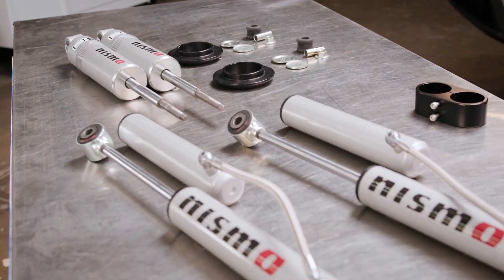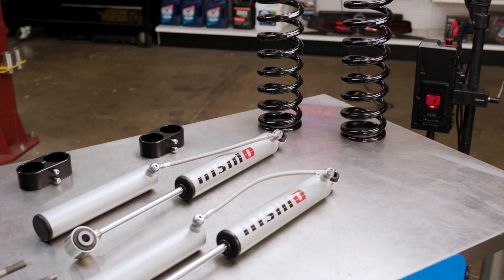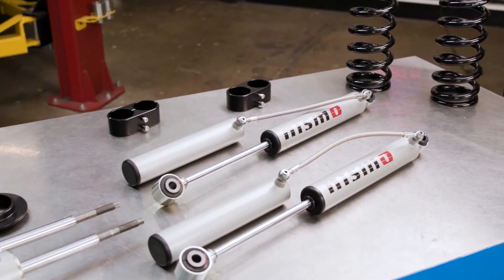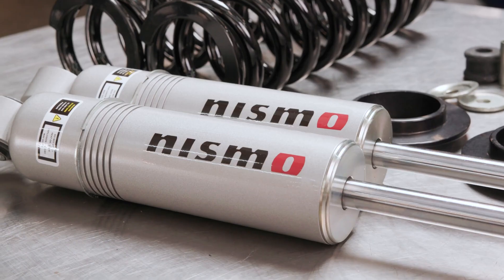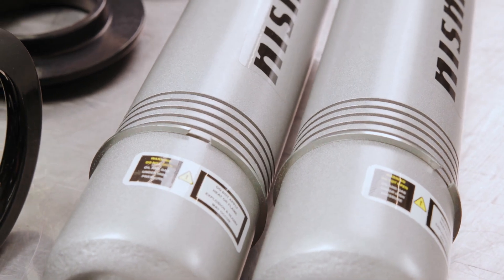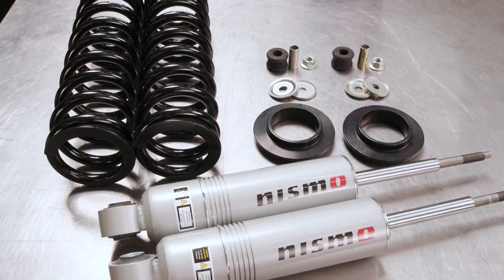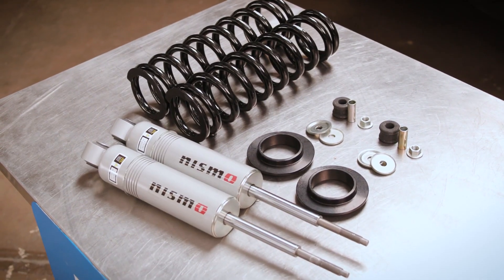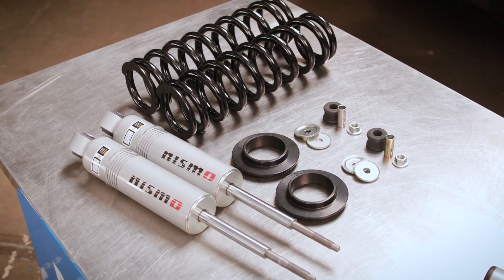This spring and shock package is specifically tuned for the additional weight of typical overlanding equipment such as camping gear, heavy-duty bumpers, and larger heavier tires. The front features multiple snap ring grooves in the body which allows for different spring seat positions, providing up to 2 inches of front lift based on your truck's model. The large 60mm digressive piston allows for increased dampening control for optimal on-road and off-road capabilities.